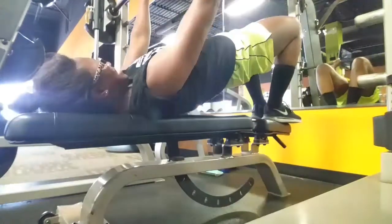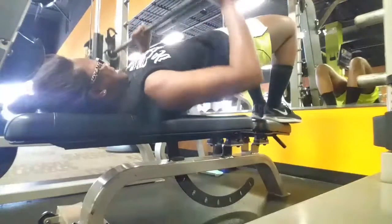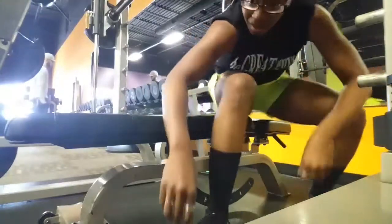I was doing about 75 to 85 pounds for about nine to eleven reps, so it was a pretty decent high-rep set. I look like I did pretty decent, so yeah, there it is.